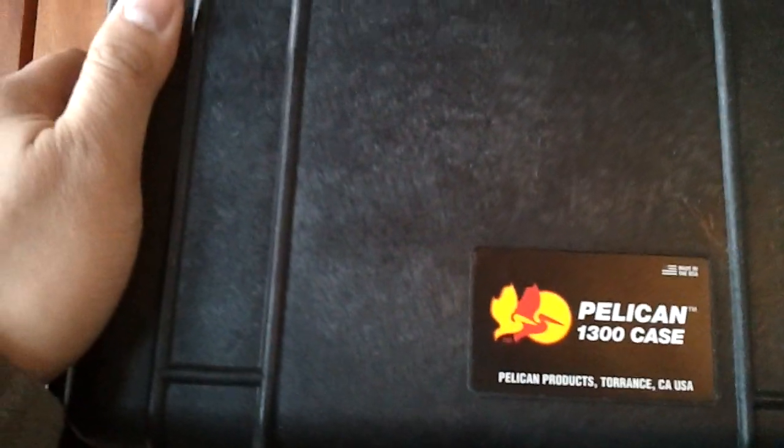This gun case is made by Pelican. It's the model 1300, and it's made here in California — or as you might call it, Comifonia, because of the gun laws.